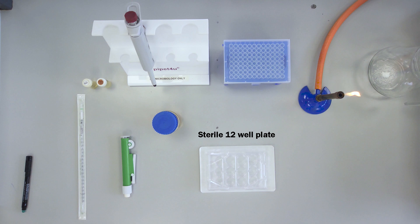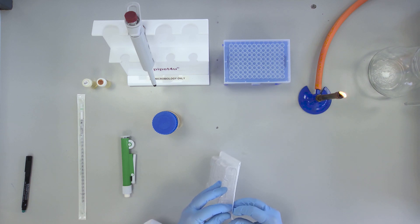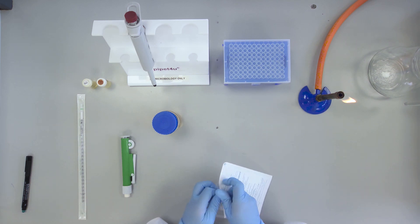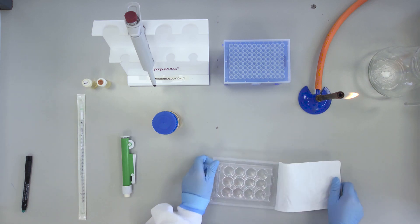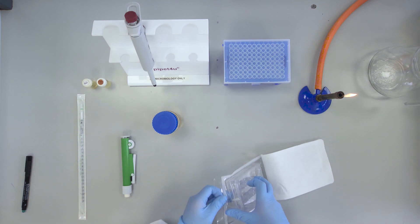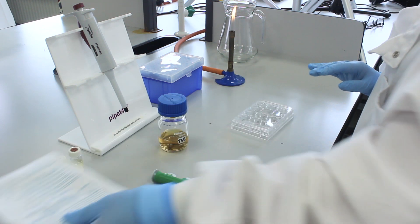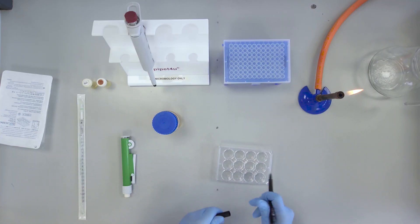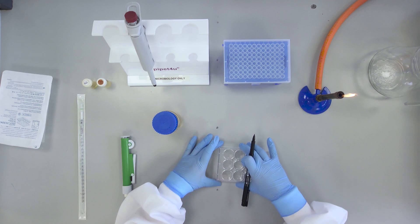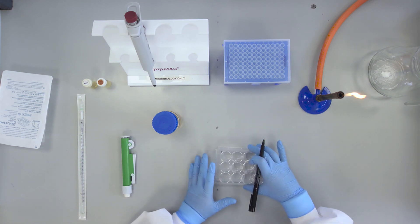First, remove the sterile 12-well plate from its wrapper. In order to allow correct orientation for interpretation of results after incubation, partially remove the lid to allow you to mark the top left-hand corner of the plate number 1, and the bottom right-hand corner number 12.